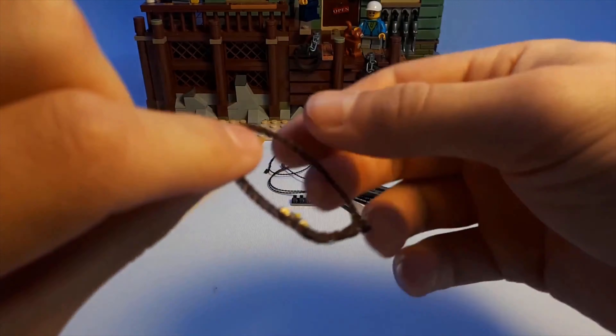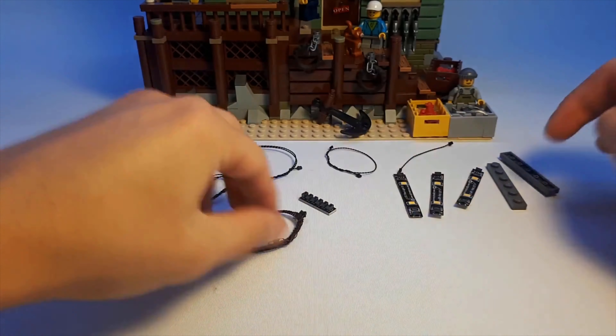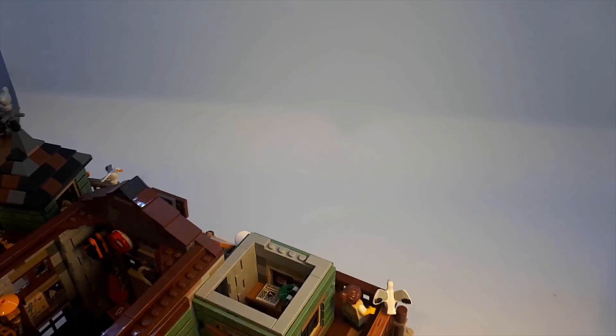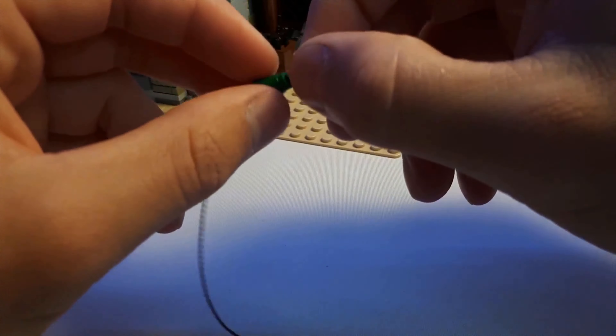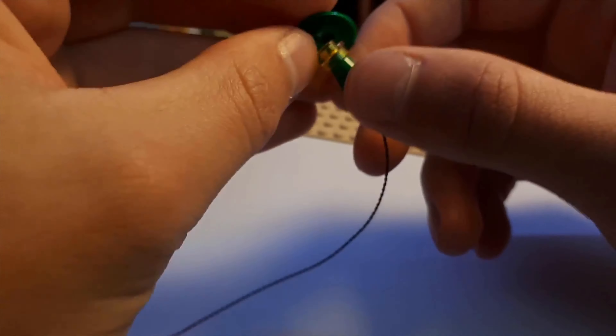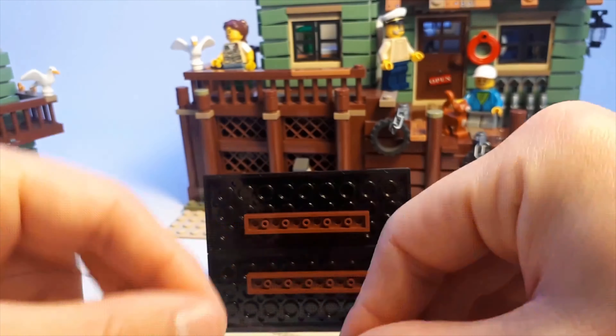So as far as installing these lights into the set, it wasn't too difficult to do. There's instructions online which are pretty straightforward. I'm pretty sure anyone can view them, even if you haven't bought this set. So if you're worried, you can probably have a look at them. There are a few sections where you have to pull pieces off, as you can see in the footage in the background playing. But overall it was pretty simple.